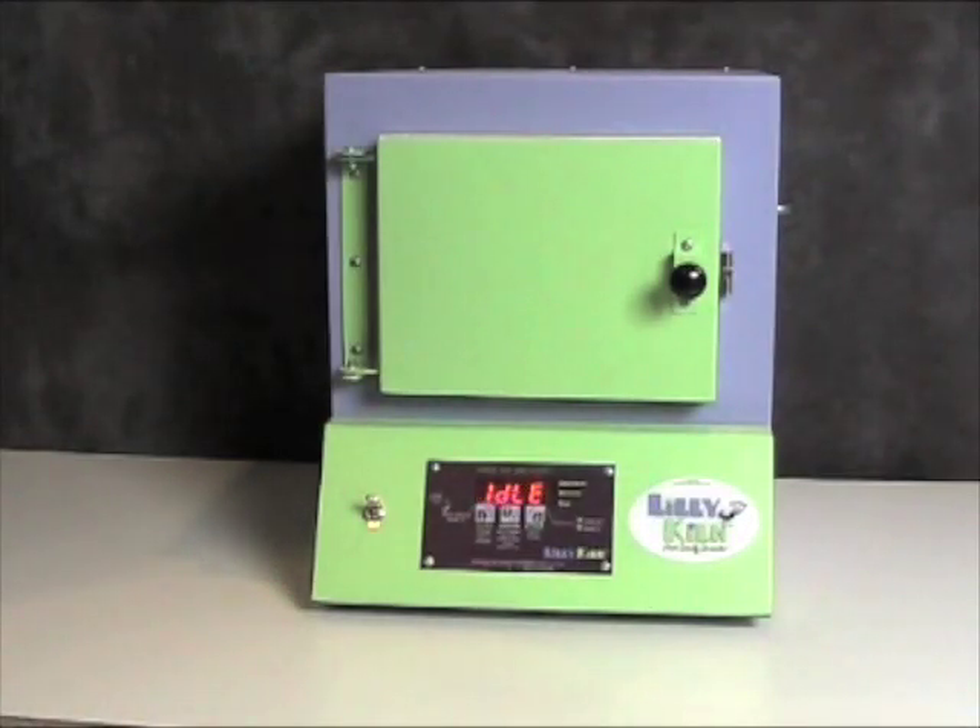The Lily Kiln is self-contained and can be placed on any countertop or tabletop for firing. However, there must be a minimum clearance of 12 inches on each side of the kiln and a minimum of 36 inches of clearance on the top of the kiln.